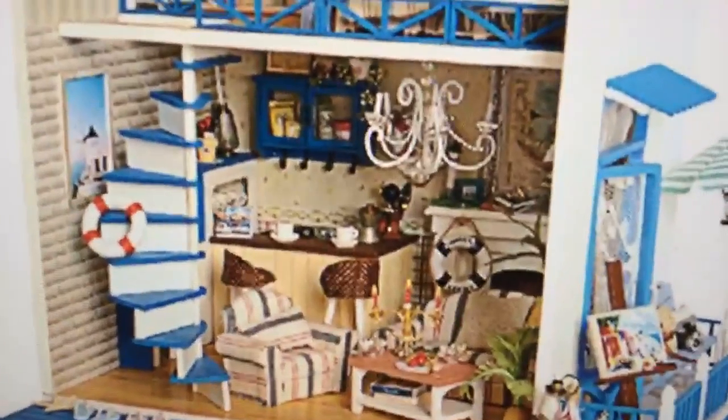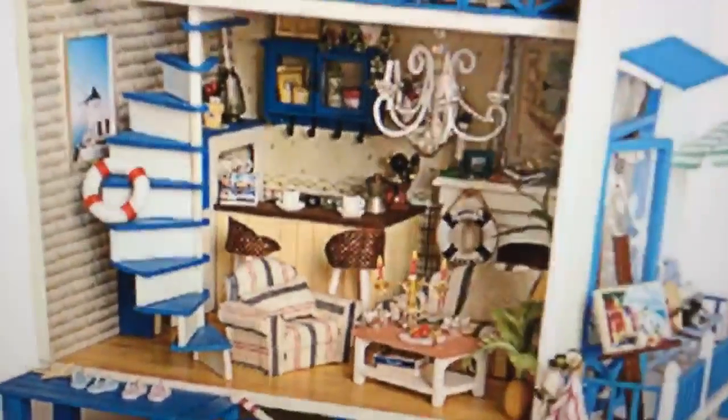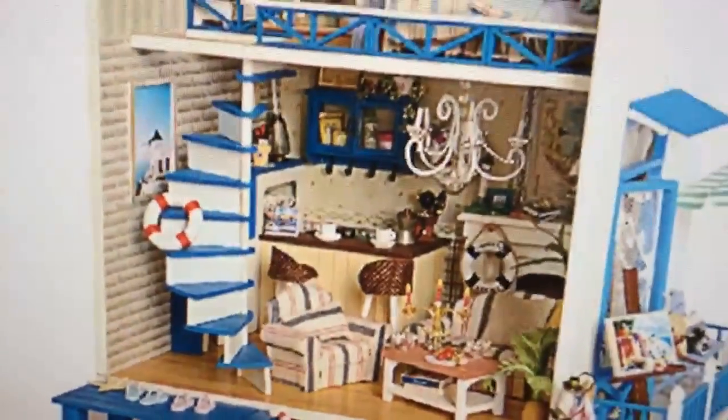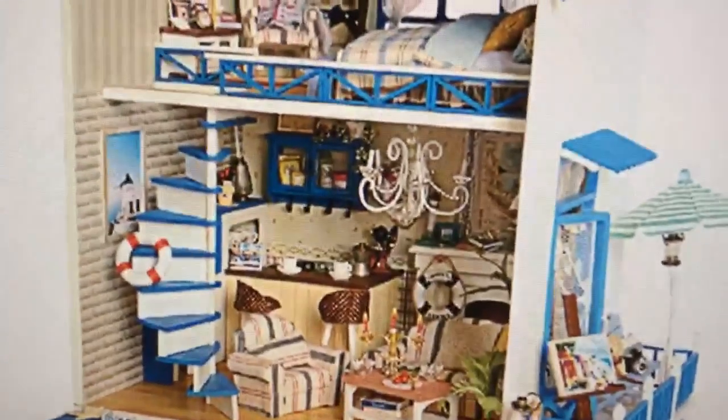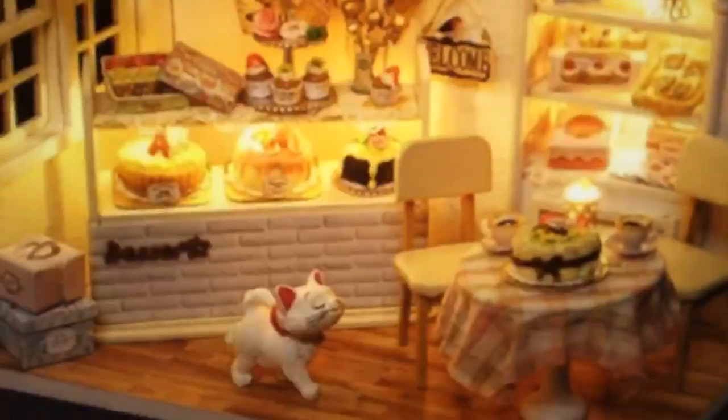This one also has a nautical feel. What I love about it is it's got a chandelier inside and really cute little furniture, and they even have an outdoor area with an umbrella where a little fairy is painting a picture. So this is another nautical one, and you can click on the link I'll post above to look around.